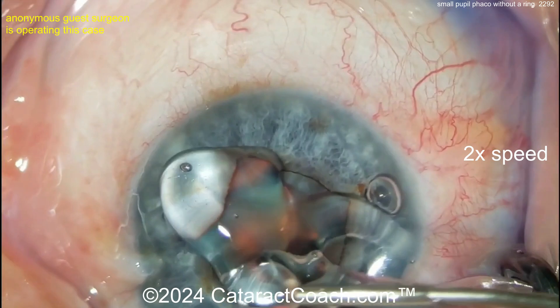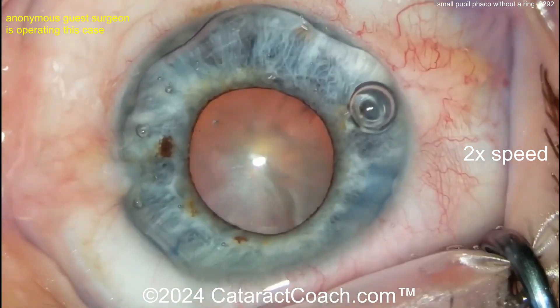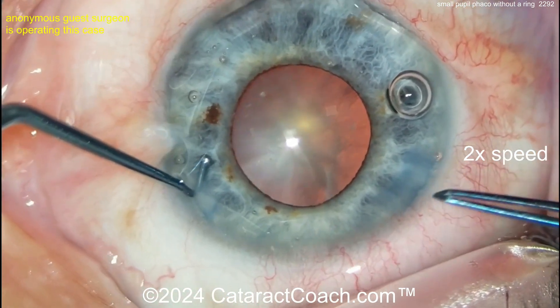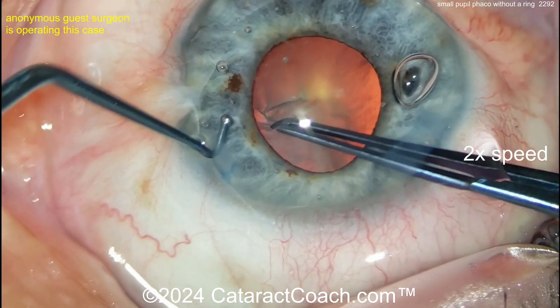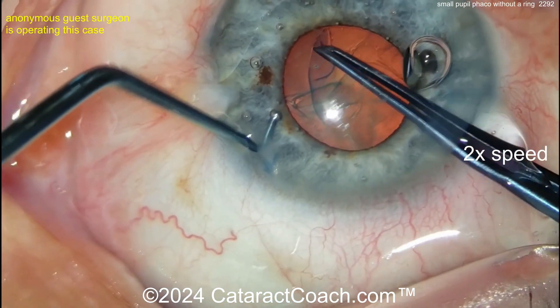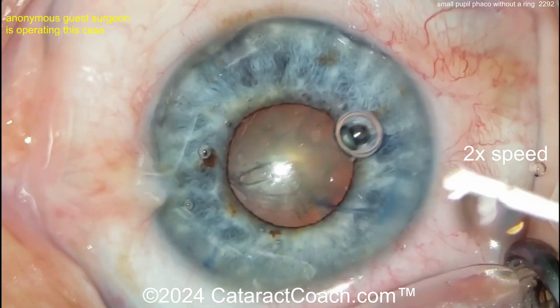Viscoelastic going inside the eye — a little bit of viscomatresis, maybe some pharmacologic agents. That's a reasonable pupil, probably four and a half millimeters — probably enough to get the case done. Fixating the eye with a chopper or second instrument, getting a capsulorhexis done. Remember: make a generous rhexis, at least as big as the pupil margin. That's pretty good — I'd make it a little bigger, but very nicely done.